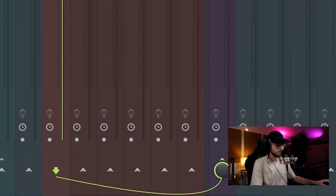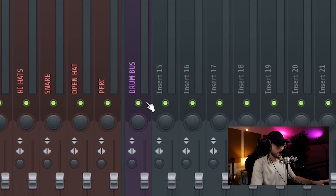As you can see, I create a drum bus so I route all my drums to this bus. I'm gonna turn it off for the moment so I can make sure that the melody is okay volume-wise.